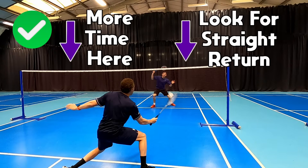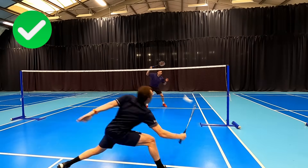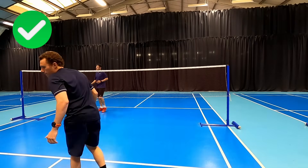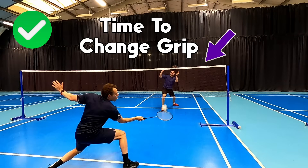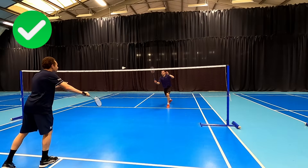If our opponent does try to cross, we should be in a decent enough position — like Darrell is here — to still take the shuttle early, and the opposition has also opened up the court for our next shot to help us maintain the attack. If they play soft back to the net we should have enough time to change grips if needed and step in to attack the next shot.